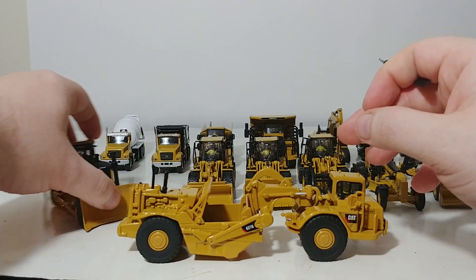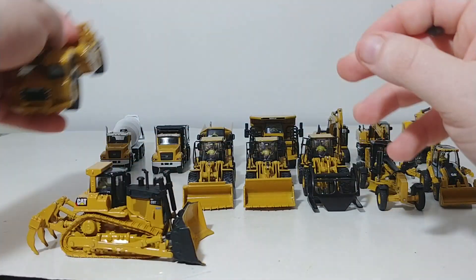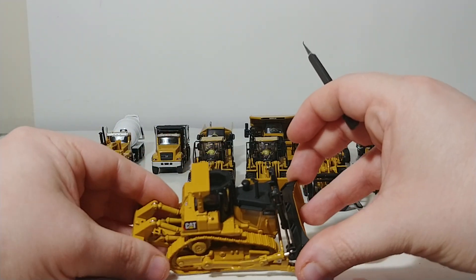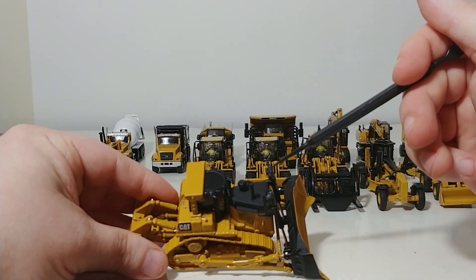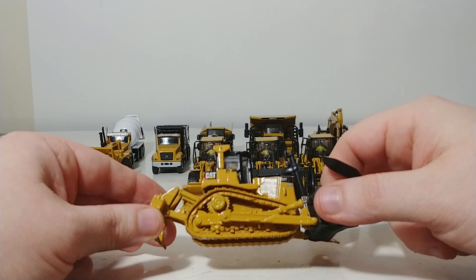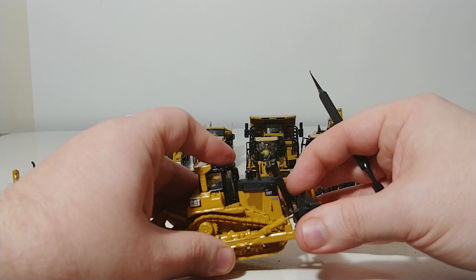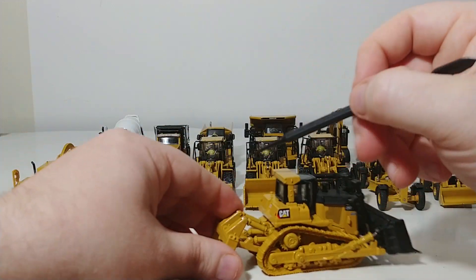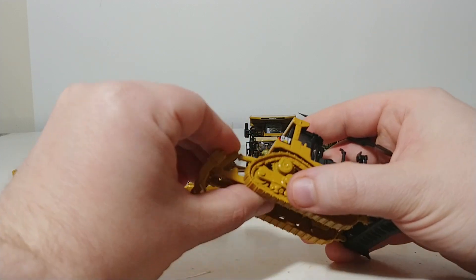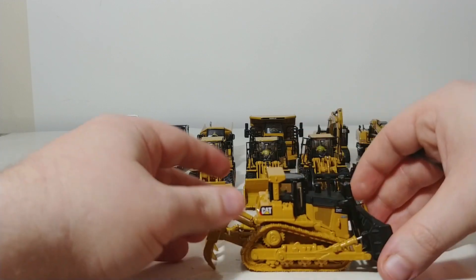Transitioning to the bulldozer — because you could have a bulldozer pushing one of these, as you would often see in the real world — it's the Cat D9T. This particular version is outfitted with the anti-glare option, which is the flat black paint on top of the traditional Cat colors. The blade functions as well, raises and lowers, and tilts forward and back. The device at the rear is called a ripper, and it does raise and lower as well, so you can have some good functionality of the machine ripping.